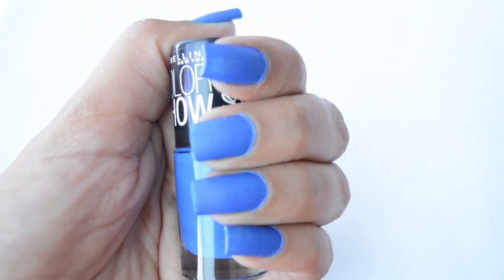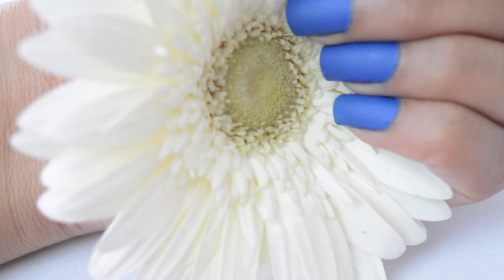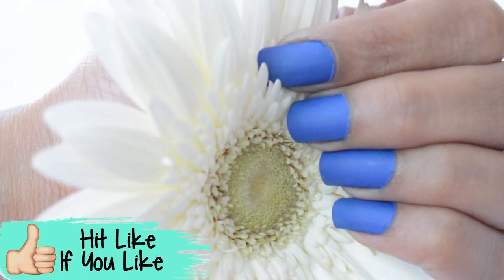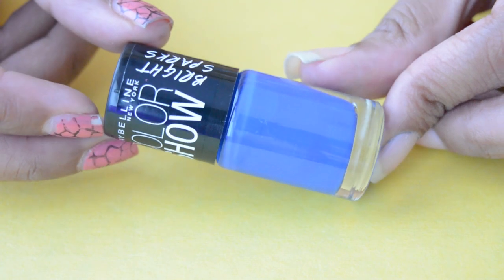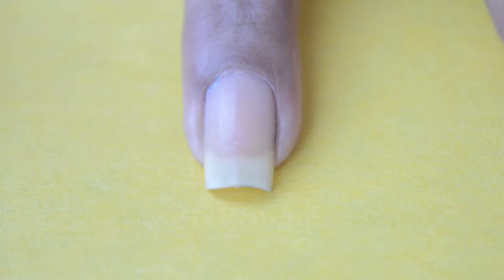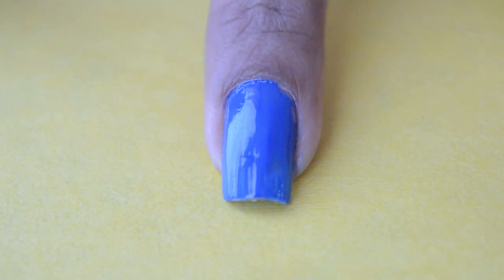In this video I'm going to show you two methods to turn your regular nail polish into a matte one. So let's begin. I'm going to use a regular glossy nail polish. Apply one coat of your favorite nail polish and let it dry.